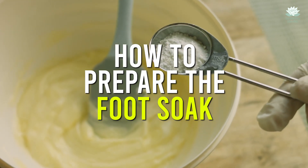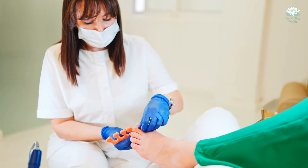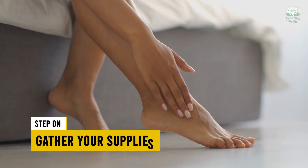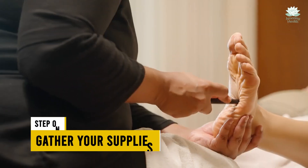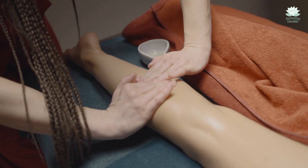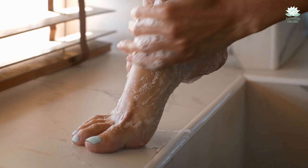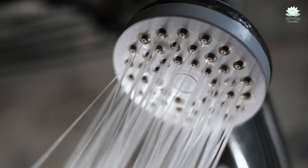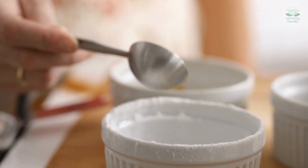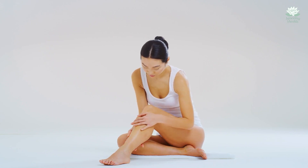How to prepare the foot soak. Ready to pamper your feet with a relaxing baking soda foot soak? Let me walk you through the simple steps to prepare your own foot spa right at home. Step 1: Gather your supplies. You start with gathering all the materials you'll need for your foot soak session. All the ingredients are most likely already in your cupboard. You will need a tub or basin large enough to place your feet easily, warm water — neither too hot nor too cold — baking soda, and optionally some essential oils with a nice scent.